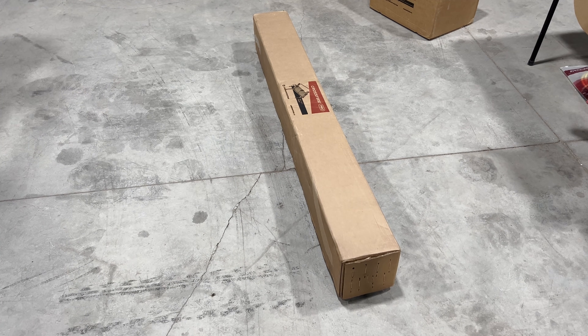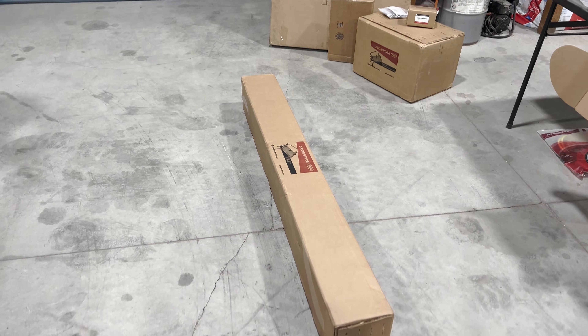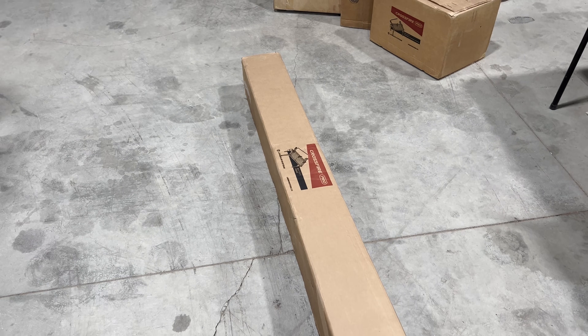Got a new tool for the shop — a plasma table showed up in a bunch of boxes, so I'm going to get started putting this thing together and see how it goes.